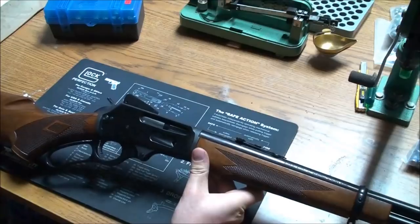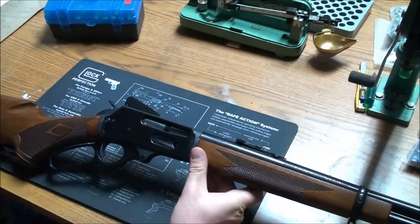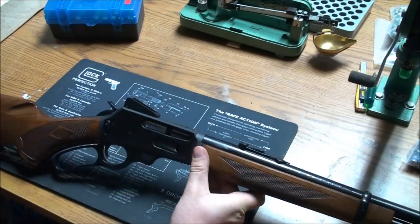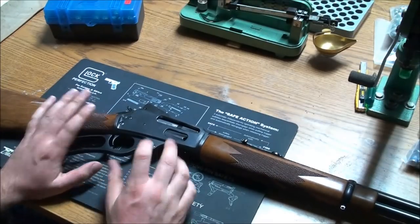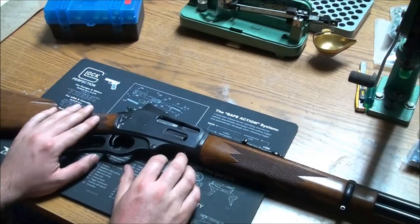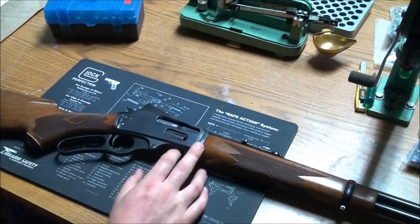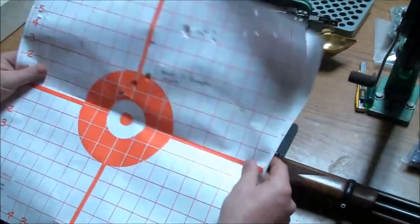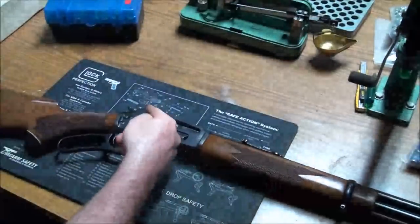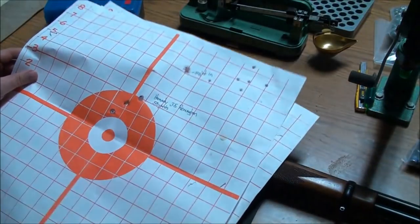I love the way it carries, I love the way it feels. And I was really surprised throughout the testing by the accuracy of this thing. I mean, this is a lever gun, so I wasn't expecting stellar accuracy. But here are a few of my targets from when I went to sight in the Skinner sight, which was insanely easy.